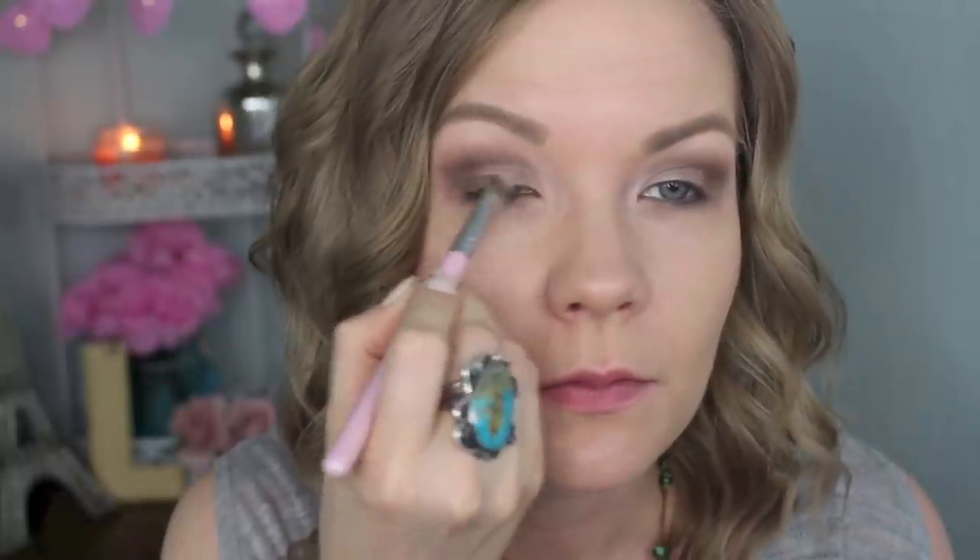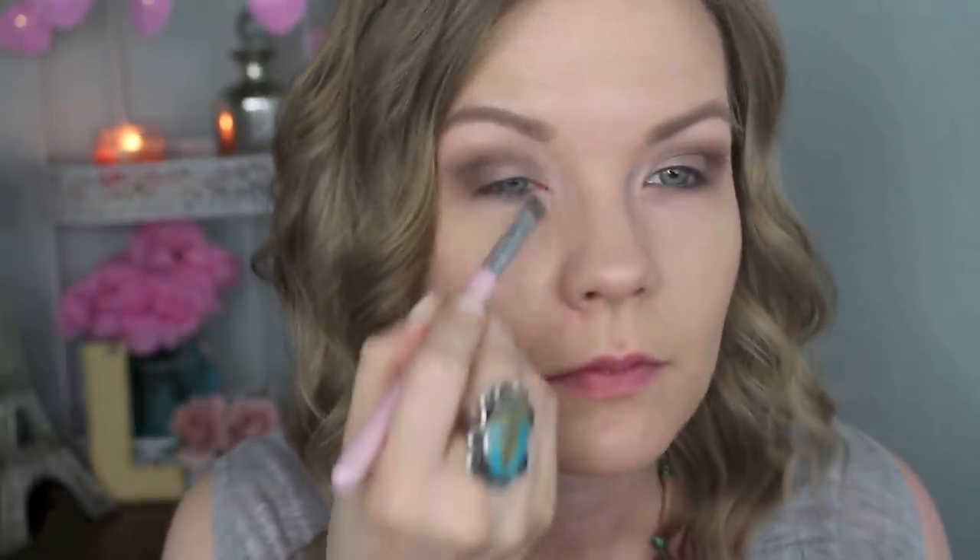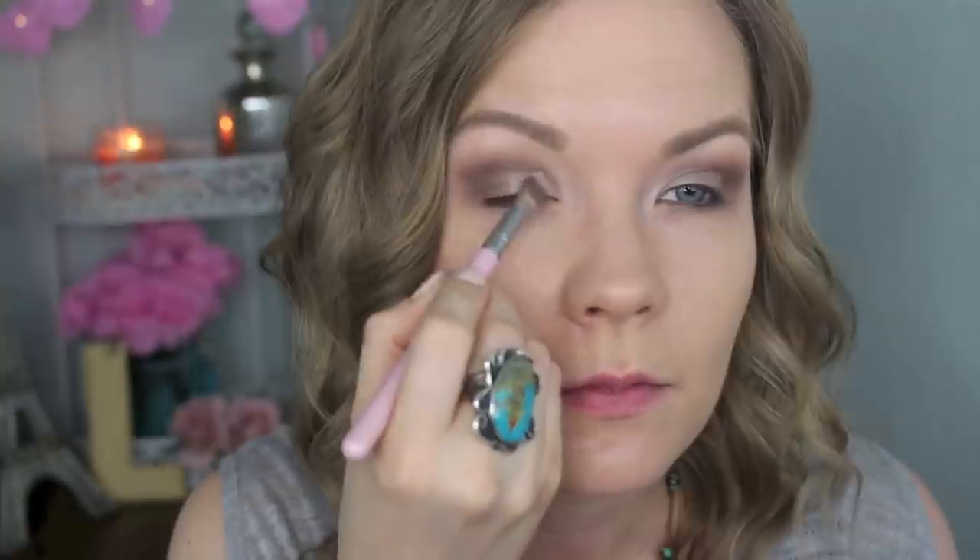Next I'm going to take some of Venus on a Sigma Concealer F70 brush and apply that onto my lids and a little bit in my inner corner to brighten up that area. If you feel like you've lost some vibrancy, you can go back in with your crease color and add a little bit more and do some more blending.